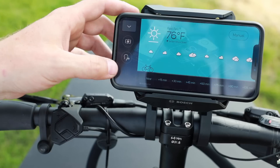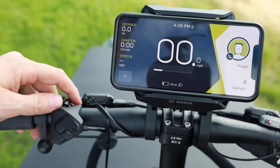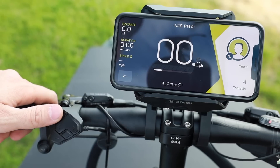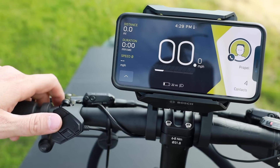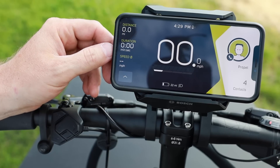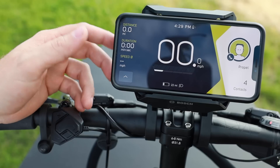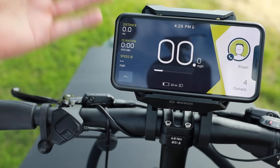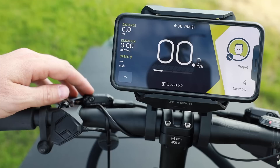One other feature is walk assist. To activate it, you need to be in an assist level — do it in Eco mode — then tap the walk button and hold the plus button. One really important detail: this can charge your phone. Using the app can actually deplete your battery faster, which makes sense. The smartphone hub comes with connectors for most standard phones — lightning cable, USB-C, and micro USB — and it puts out plenty of power to charge your phone and keep it going.